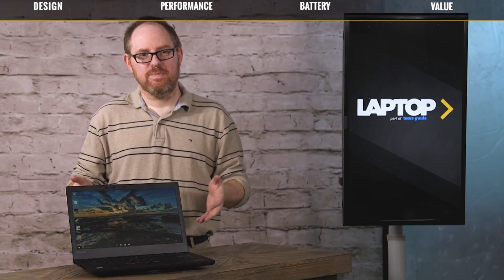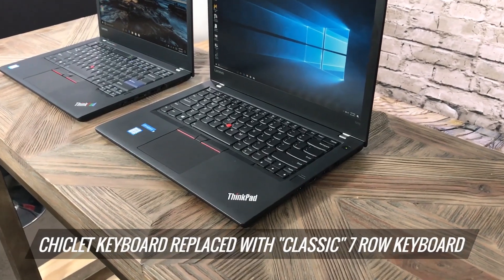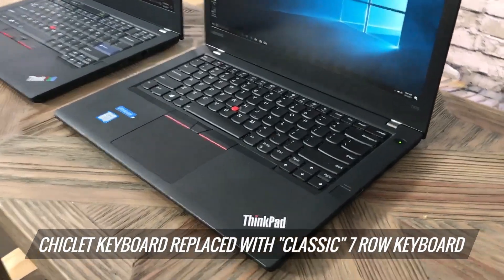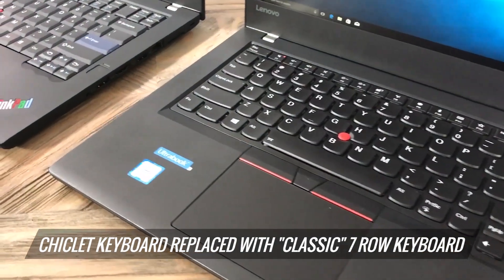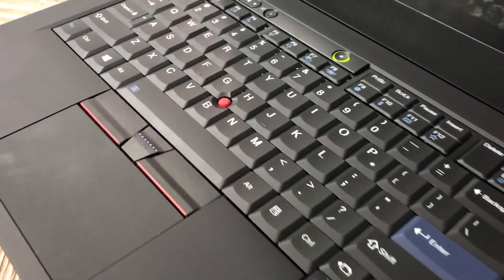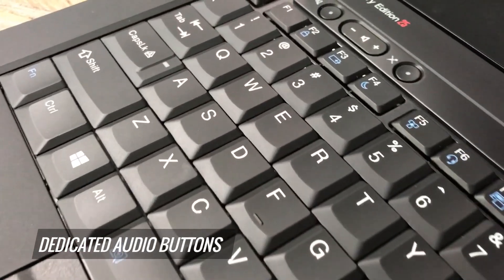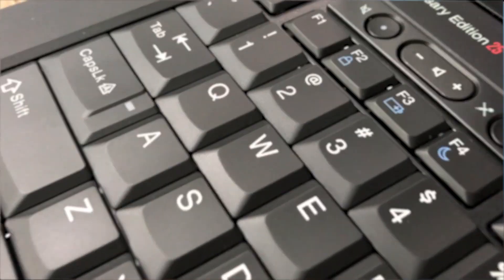The main differences you'll note between this and a regular ThinkPad T470 are all in the design. Most importantly, the keyboard, which was a chiclet keyboard on the T470, has been swapped out for a classic Lenovo seven-row keyboard. This keyboard has some extra keys — it has dedicated audio buttons for lowering and raising the volume and muting, something that makes it a lot easier than hitting a function key like you have to do on today's keyboard.